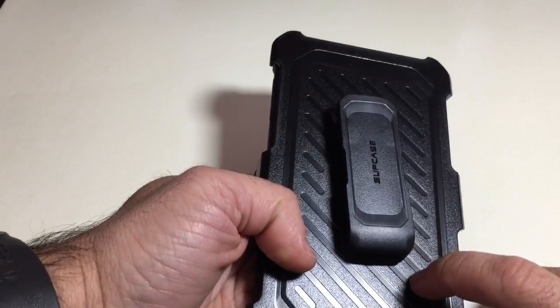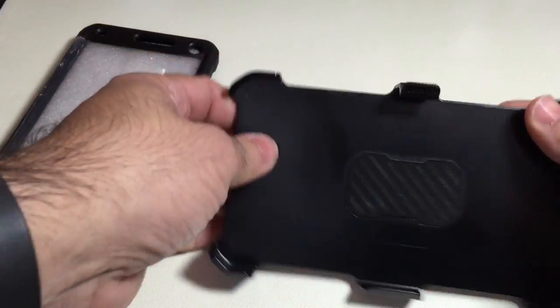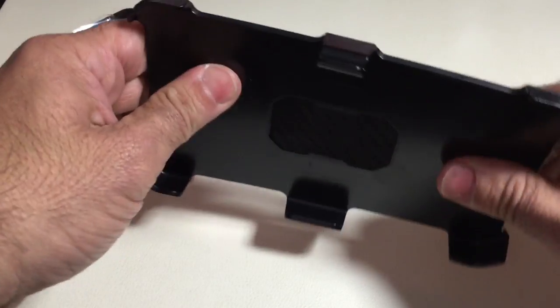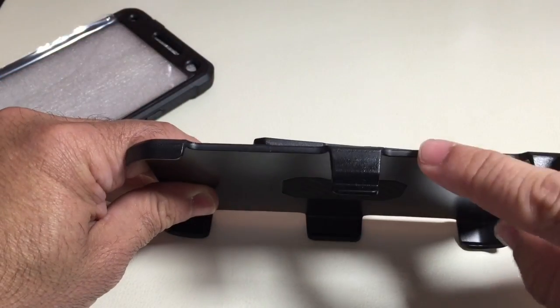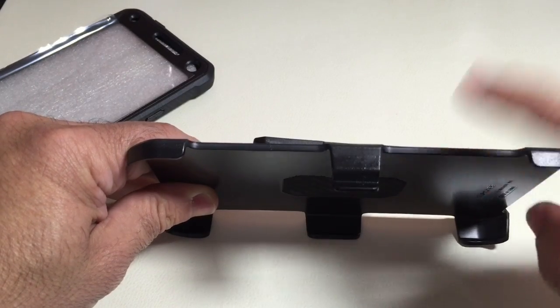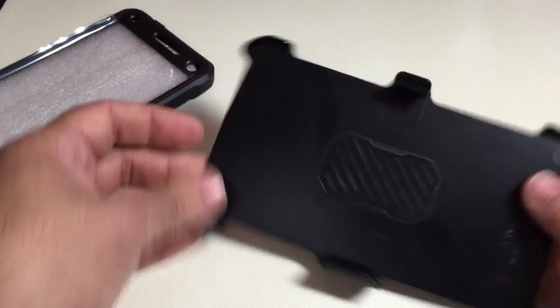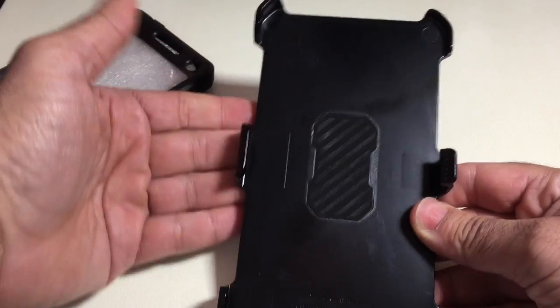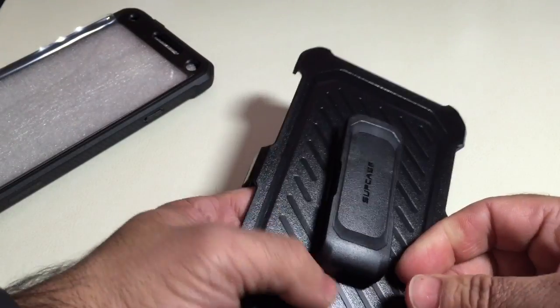It comes with a holster. This holster reminds me a lot of the holster that you see in the OtterBox series. It's a very sturdy holster made out of some very thick plastic — thicker than some of the other holsters I've seen on the market. It's the type of holster where, as you insert your phone, you're going to slide it in sideways — not a slide down, but a sideways slide.